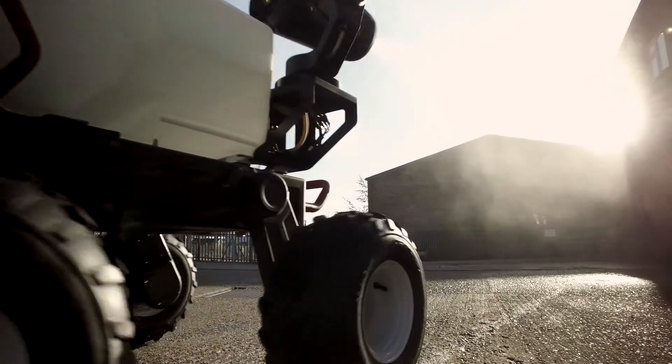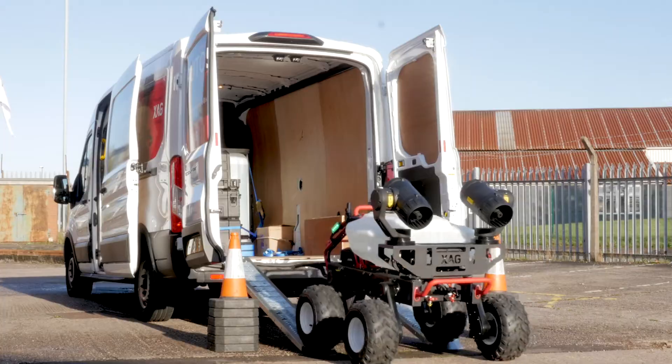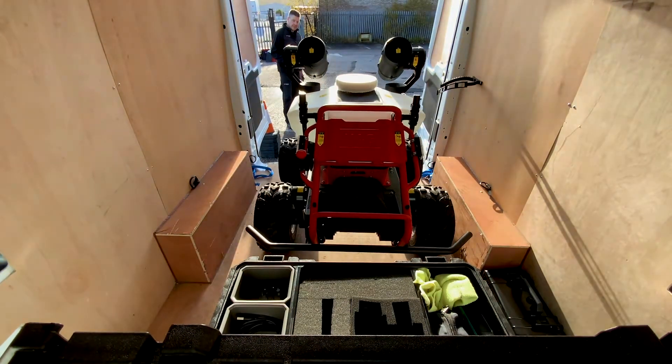With a run time of up to 4 hours and a 15-minute battery recharge, the R150 can cover 5 hectares per hour.